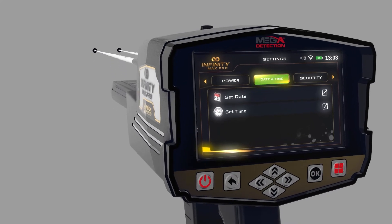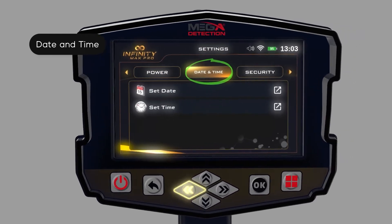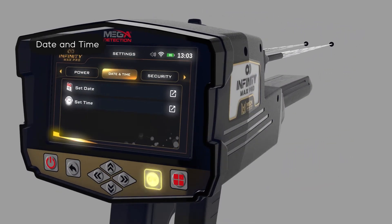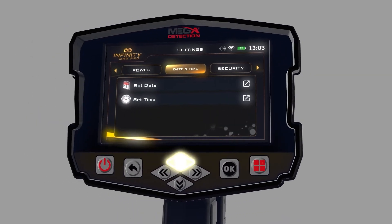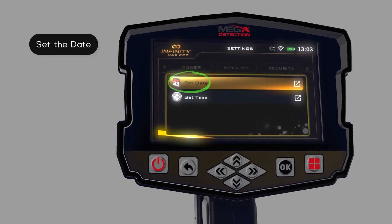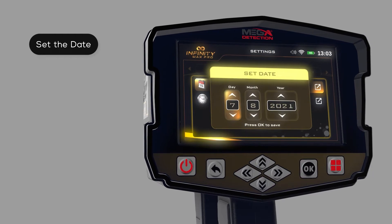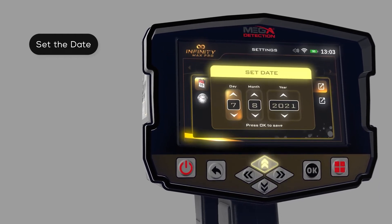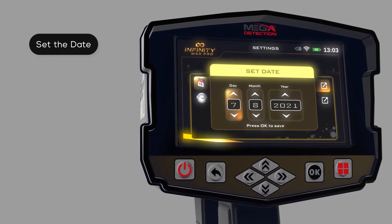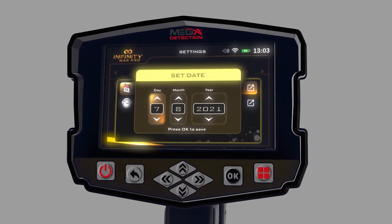Date and Time: Use this option to set the device date and time. To set the date: (1) Use the left/right arrow buttons to select the date and time item, then press OK. (2) Use the up/down arrow buttons to select, then press Set Date and OK. (3) In this window, use the arrows to set the correct date, then press OK to save after each field.